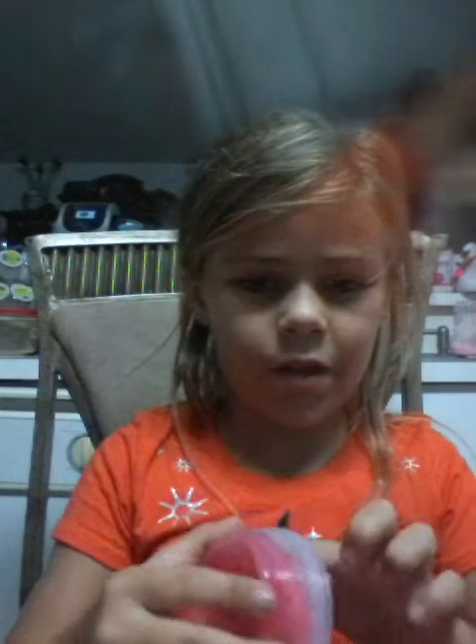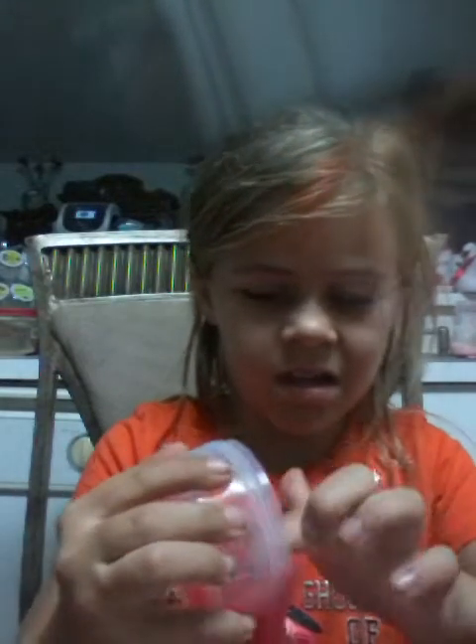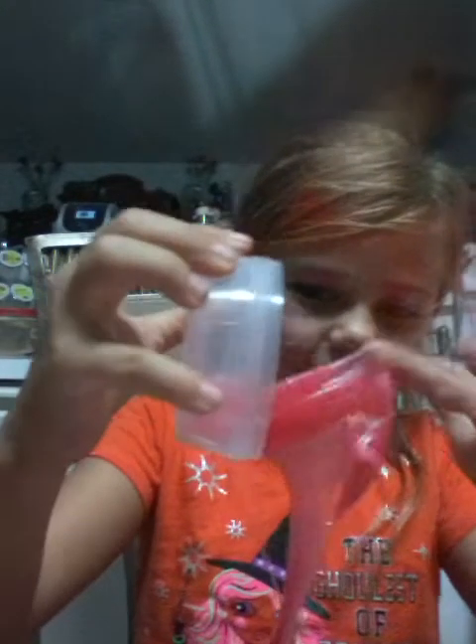I need a new makeover with it. Can you see my channel? I do lots of makeovers with slime. Oh, it's so gooey, goopy. It's coming out. It's sticking to my finger.